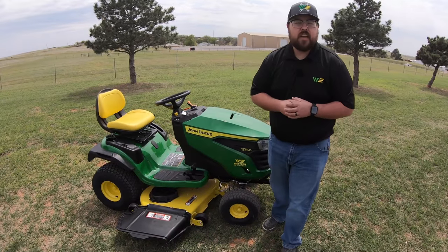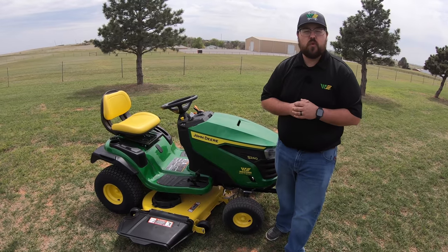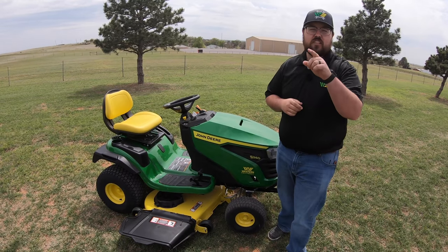Hey guys, this is Brent with Western Equipment and I'm going to be showing you everything that you need to know about the 2021 John Deere S240. So let's get started.